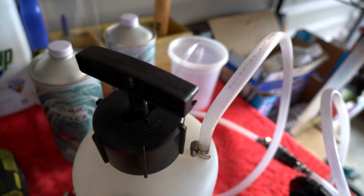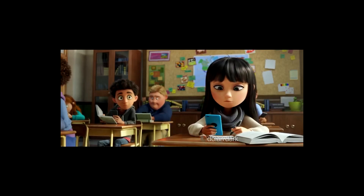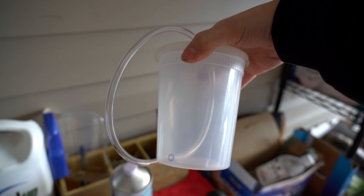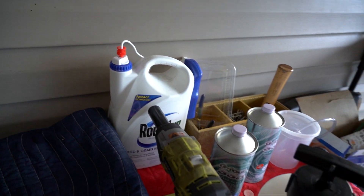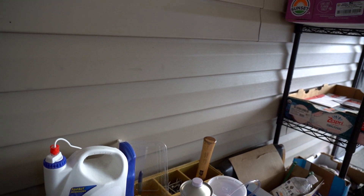No need to have a second person, and of course a turkey baster to give that good suck to get the old fluid out of the reservoir, and a little bottle here to capture everything. This is a 3/16ths inner diameter tube with a 5/16ths outer diameter — that's what we're going to use. We've also got our wrenches here to bleed the calipers. Let's jump into this.